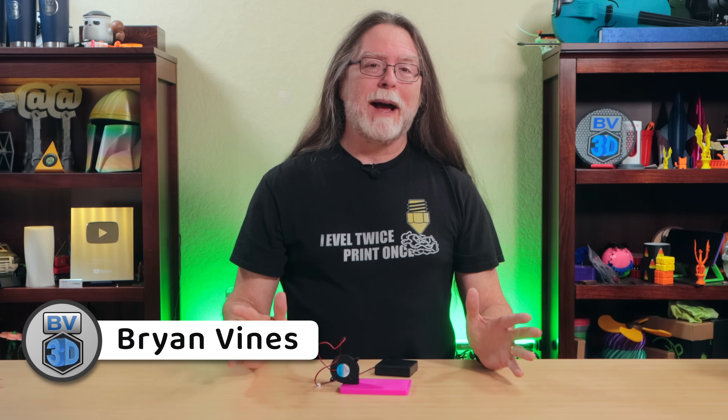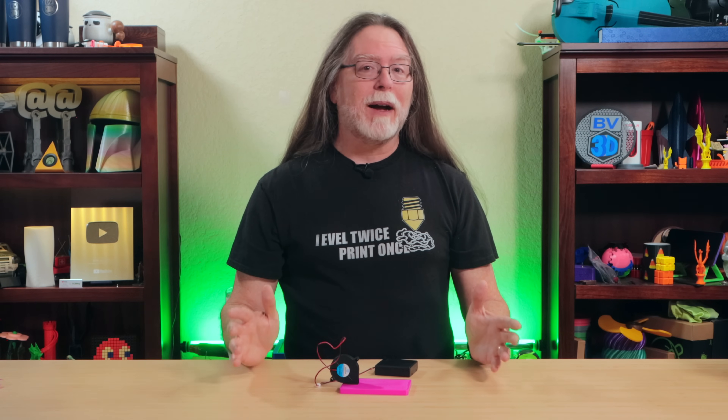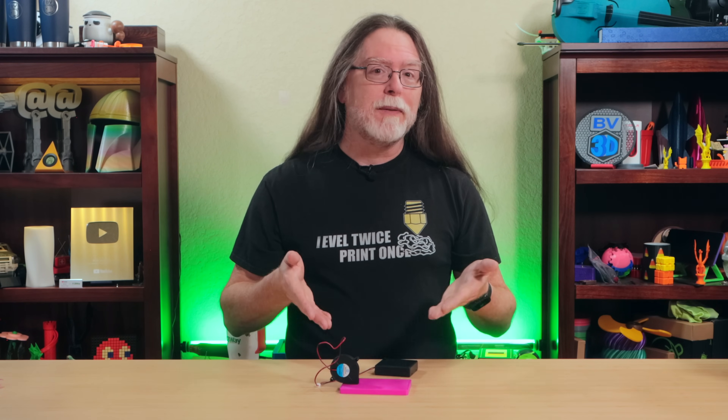Hello, 3D printing friends, and welcome back. I had this idea: I wanted to make a small 3D printed hovercraft powered by AA batteries, and here's the first draft.